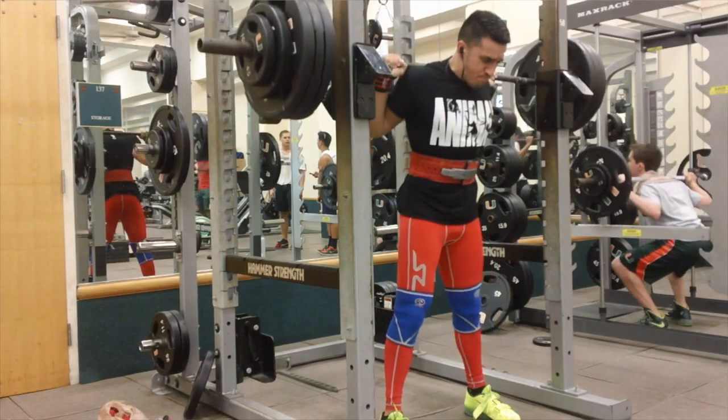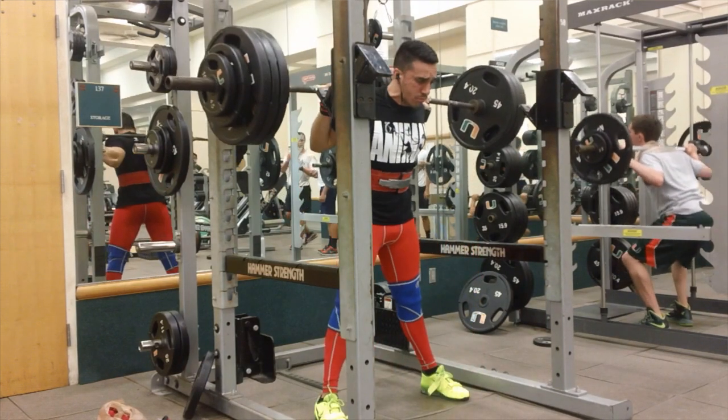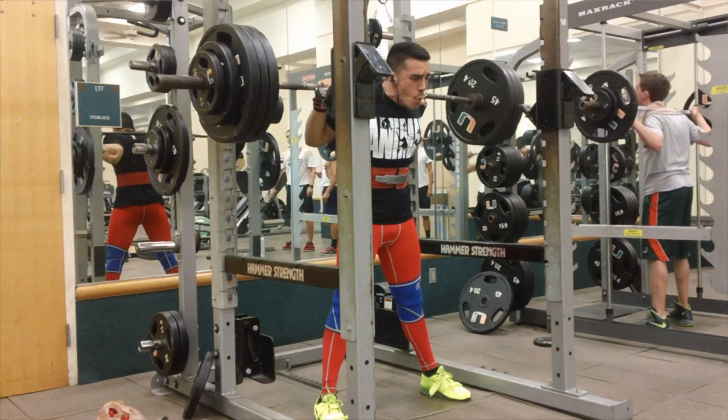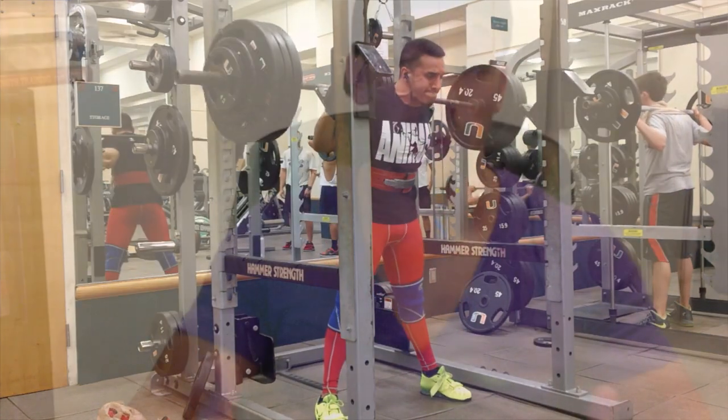Let's go right to the footage. I opened up with 385, which was a weight that I've tripled before. Felt pretty good. My biomechanics felt good, the bar path was good, no complaints. But openers — you can't really tell where you're at. I think second attempts is really a much better place to determine where you're at.